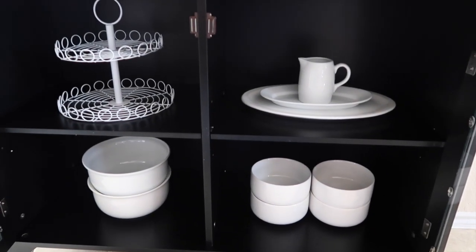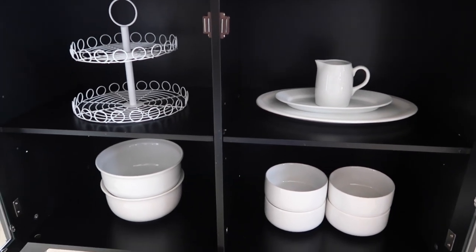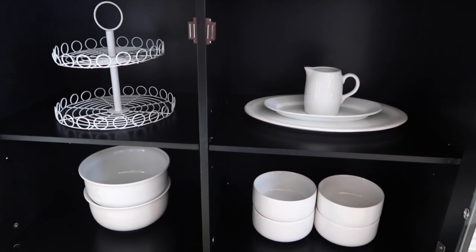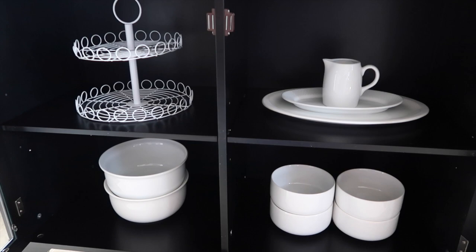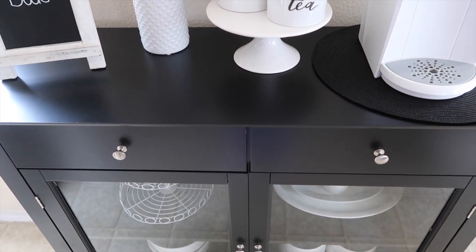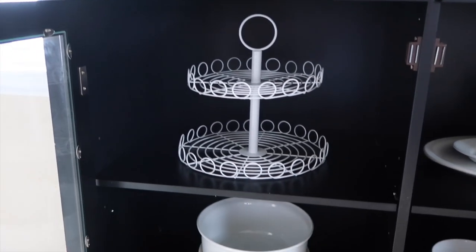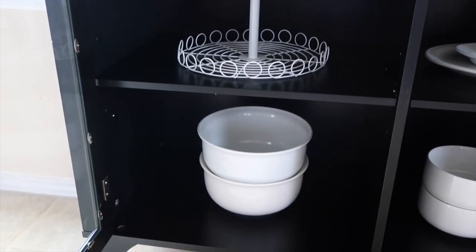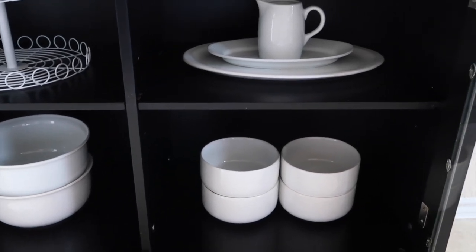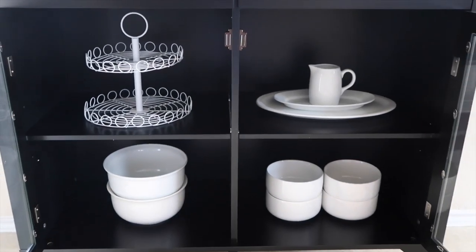The way I picked out my serveware — a little tip I used was thinking about how I would serve for Christmas and Thanksgiving, because that's what this would be for. I might get a gravy boat; I'm not sure — they have a really cute one at Hobby Lobby. But that's what's in the cabinets.